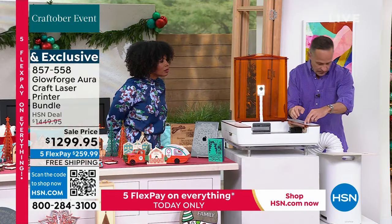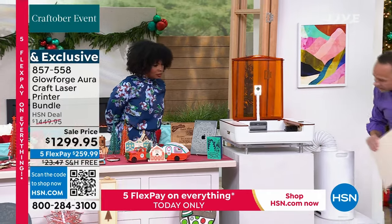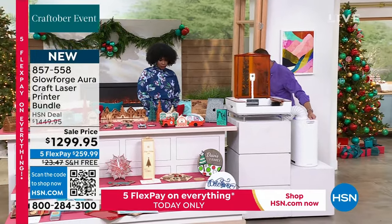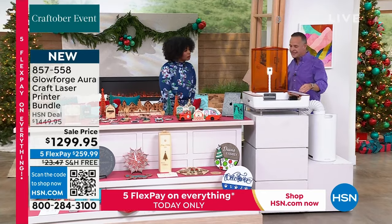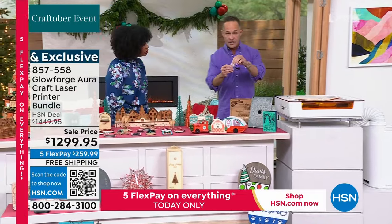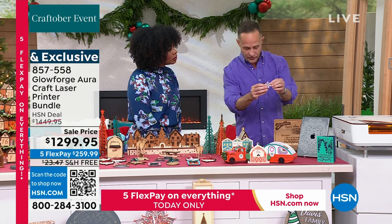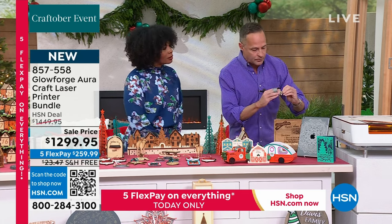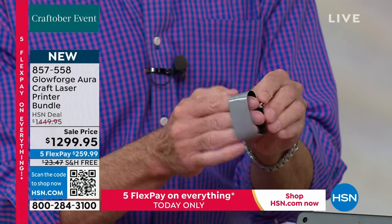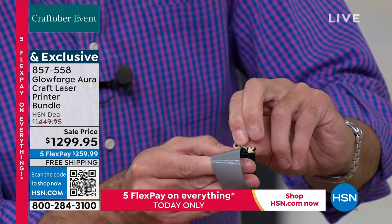This is what we just made — notice there was no weeding, nothing to take out, nothing to pull. There's just a little bit of protective paper over the top on proof-grade material. Remove the paper and this is your finished product — an earring — just absolutely lovely. Now we're going to do a charm. I'll put some wood in here and get to printing again.